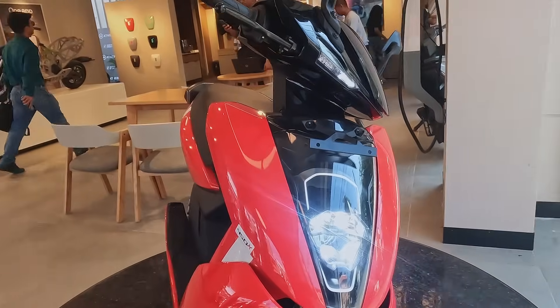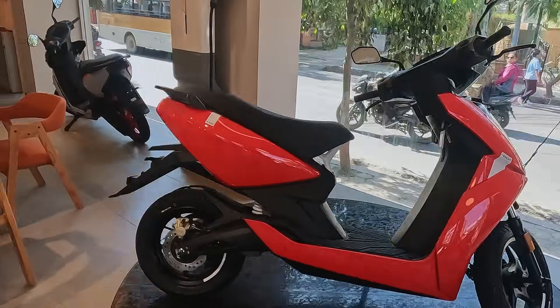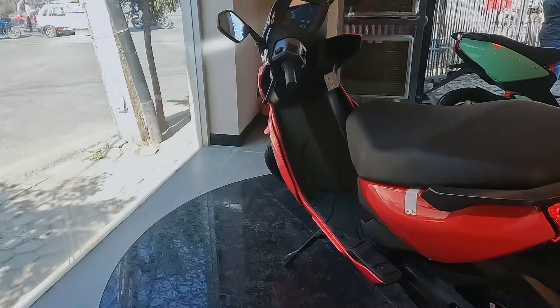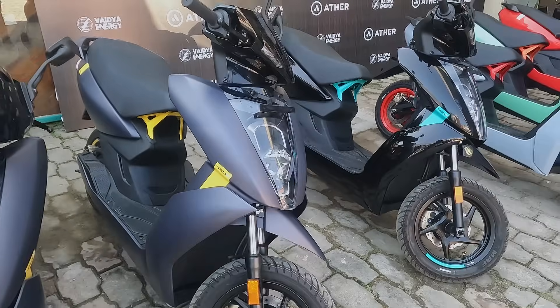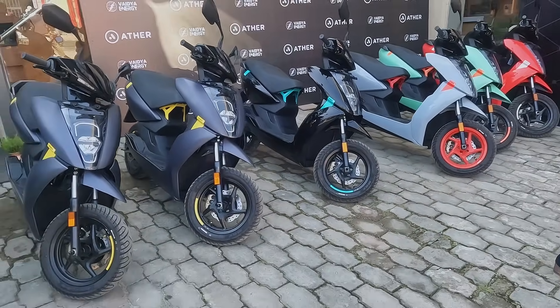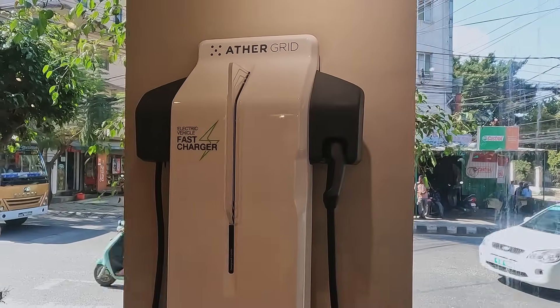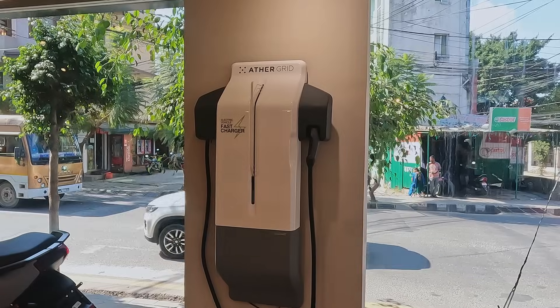We're focusing on Kathmandu first. We don't want to just put a charger somewhere random — we build a service center and experience center in the city and then build the route. Aggressively. First quarter — three, four months — even by the end of December, our goal is to put 10 chargers within Kathmandu. We've already started speaking to hosts. The mindset is not a fuel station mindset — wherever you go, we'll be there to charge. Wherever you park your bike — supermarkets, gyms, cafes — where you can sit and not just be waiting bored.